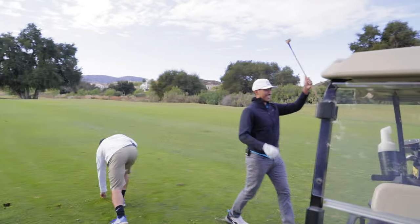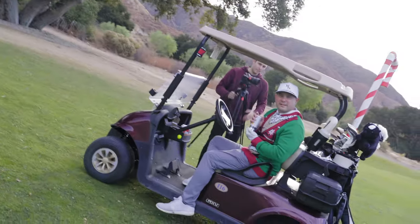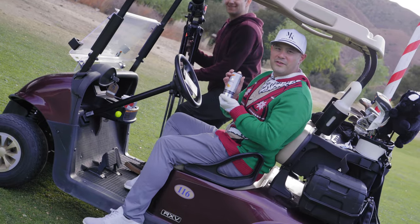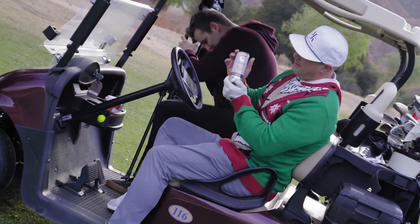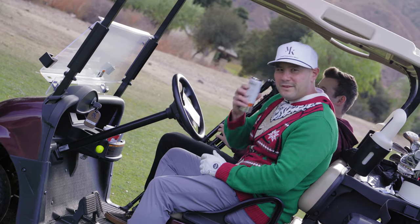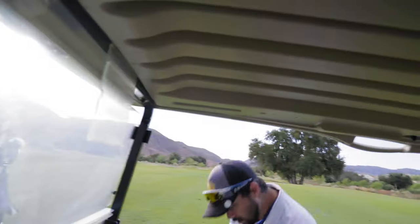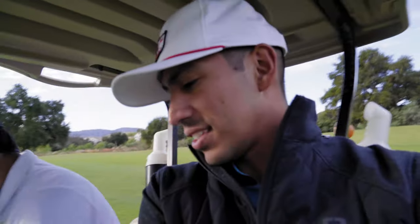I want to try the putter. Let's go putt, we'll mess around with the putter for a second. I said, this is not an ad, but this is good. I feel hydrated. I feel like it's been giving me the vitamins and the spark that I need. I think those are more of my favorites. This is so good. He's talking about Celsius energy drink.